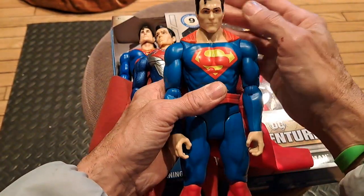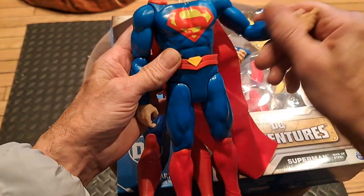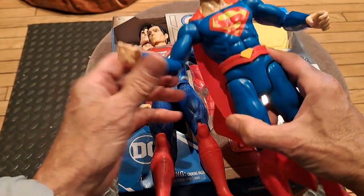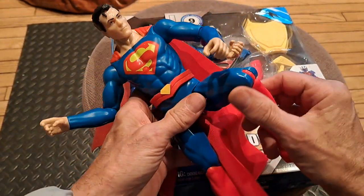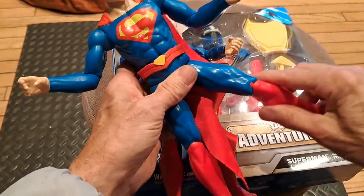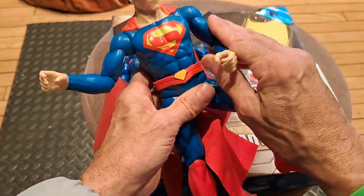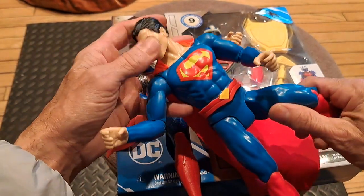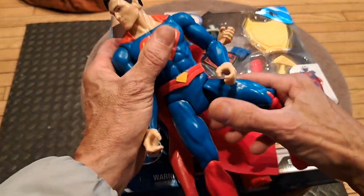What I like about the DC 12-inch heroes is they do have the full articulation — the knees, the elbows, the hips, and shoulders — whereas you don't get all that with the Marvel characters. You pay more and you get less.